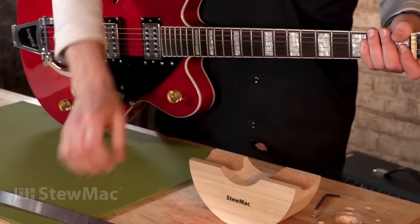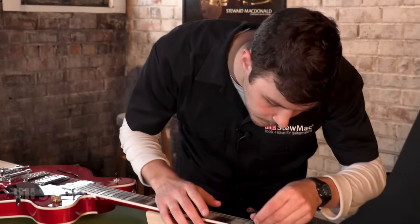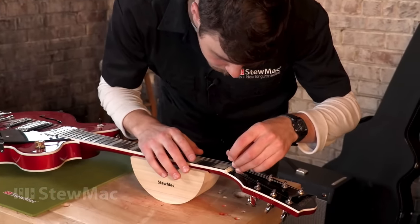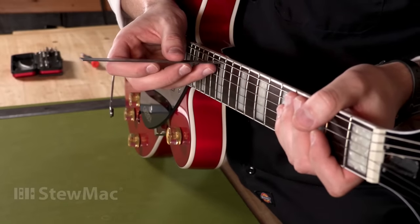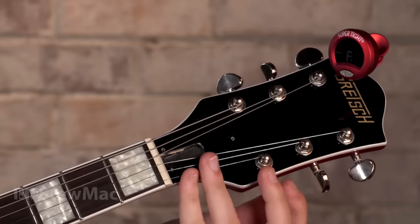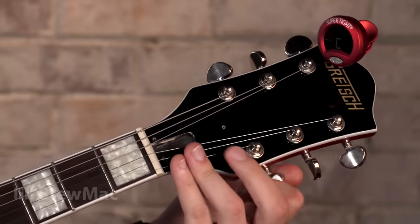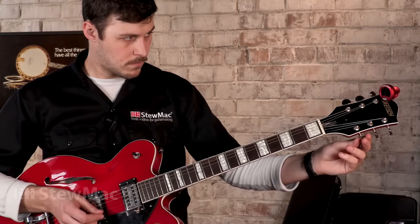Before we go perfecting our intonation, we need to dial in the rest of the setup first. That means adjusting your truss rod so your neck is straight or with the relief that you like, adjusting the height of the strings off the fretboard so you have the action that you like, and of course making sure you're in tune at the headstock. If you make any setup adjustments after you're done intonating, it can throw your intonation off, making you have to start all over.